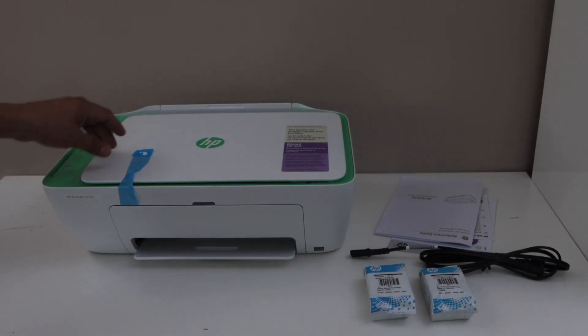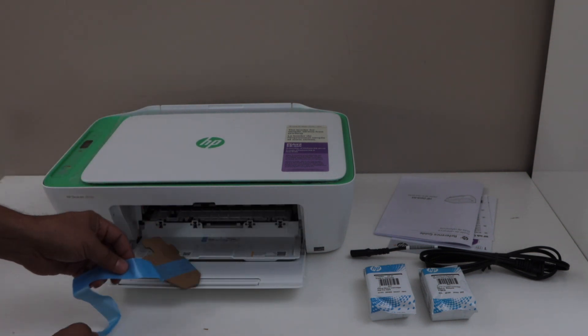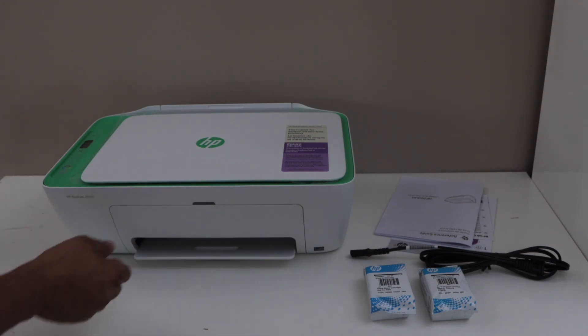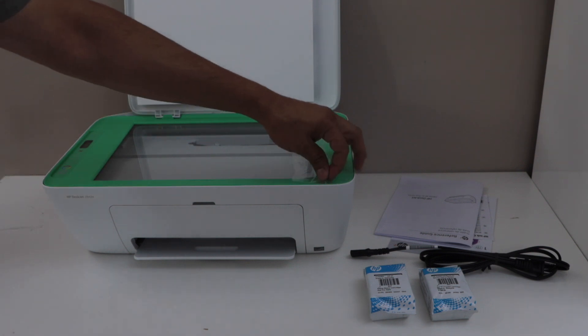Remove the plastic packaging and then remove the seal. Open the front door and remove these. Now close the ink chamber and door. Lift this lid and remove this packaging.